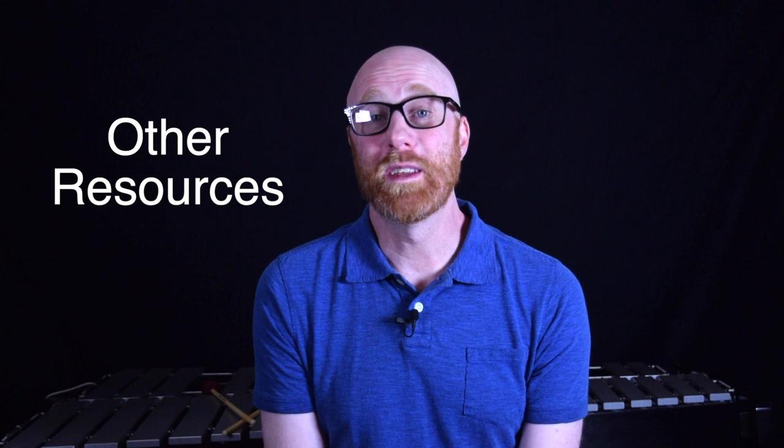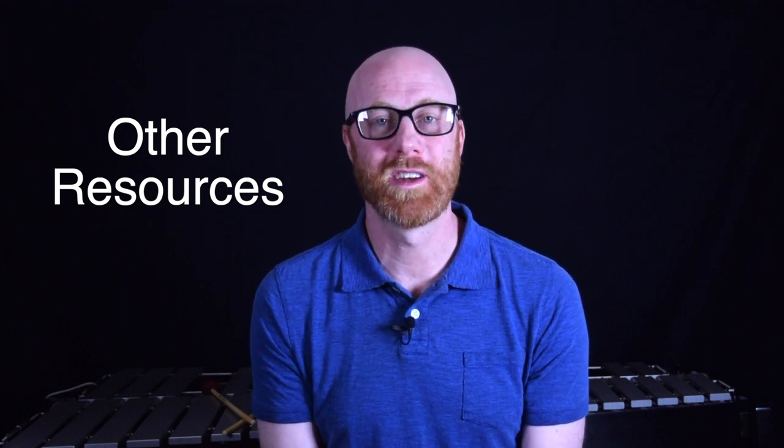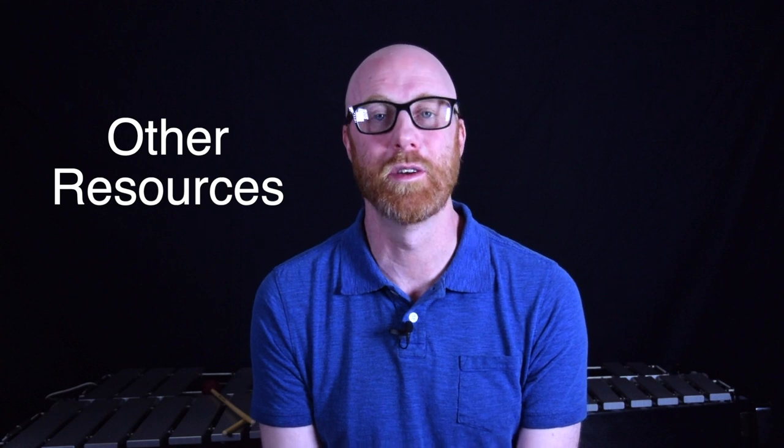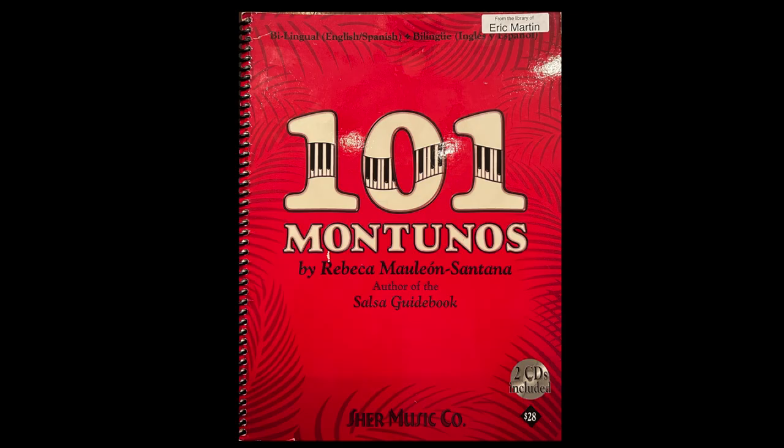As far as other resources for learning about cha-cha — and really just Montuno in general, since it's essentially just a slowed-down Montuno for most of these patterns — I'm going to re-recommend 101 Montunos by Rebecca Mauleón, just like I did in the last video. It's such a great resource, and there's so much in there that you're not going to be done with it after just a couple of weeks.